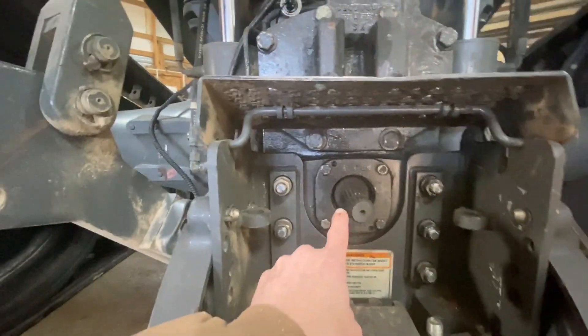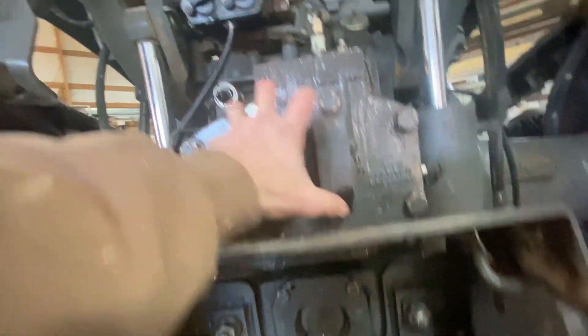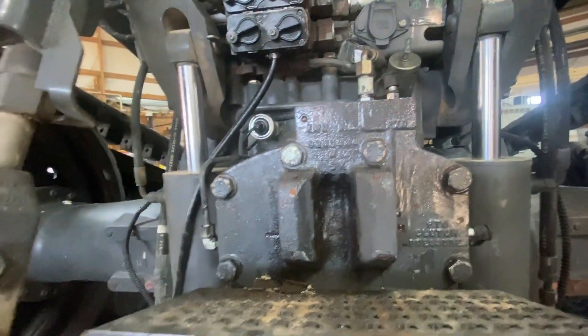We're hopeful that this has a breakout of it. So we're going to take this panel up here off and then see what we see.